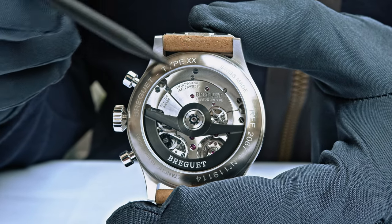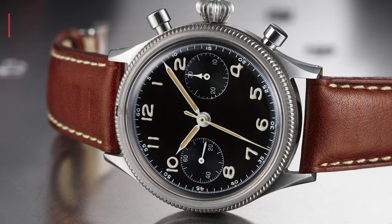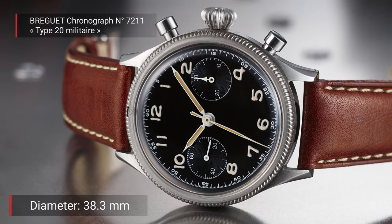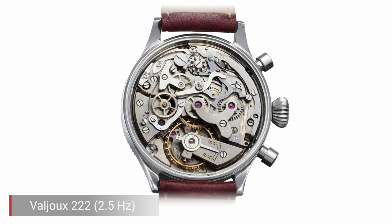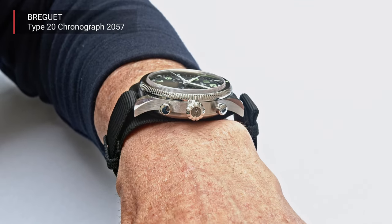The Type 20 with Arabic numerals was always the watch for the Armée de l'Air — a watch with a running second and a 30-minute counter at 3 o'clock. It had a diameter of 38.3 millimeters and was powered by the legendary Valjoux 222 movement, a 2.5 Hz chronograph movement that was the best available at the time. The watch absolutely fulfilled what the military wanted: perfect readability and resistance to all shocks.